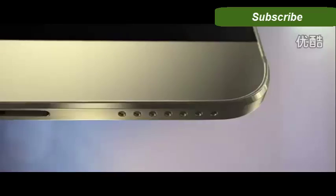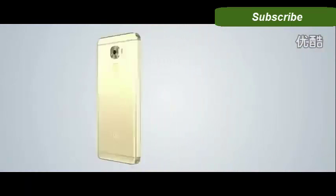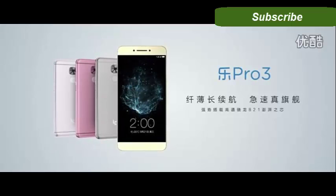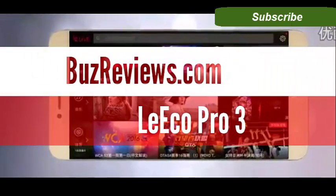The phone also comes with a fully working fingerprint sensor at the back. Reasons to buy the LeEco Pro 3: it looks good and feels great in hand with a beautiful design. Both cameras look good and take great photos, and the quad-core processor does a great job — the phone was fast and responsive.